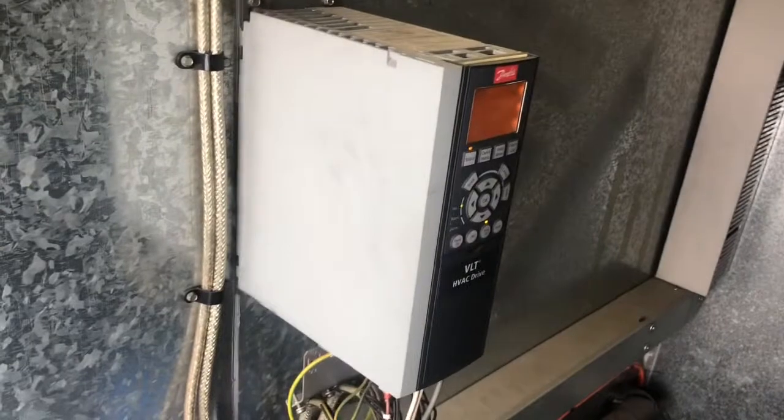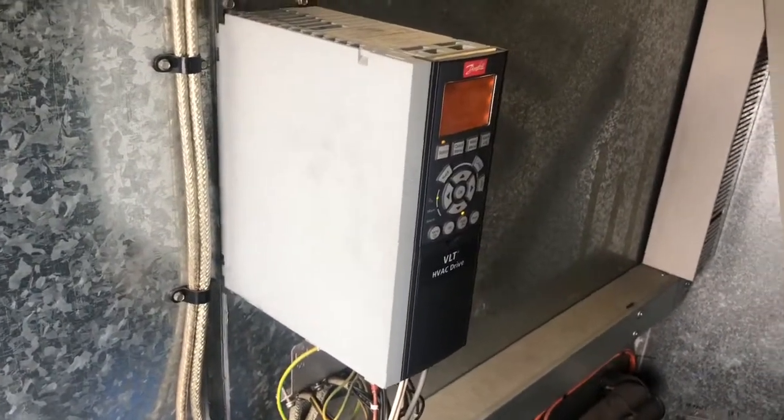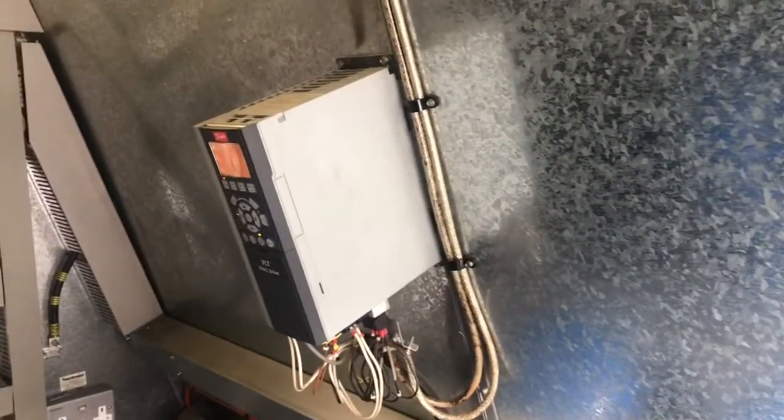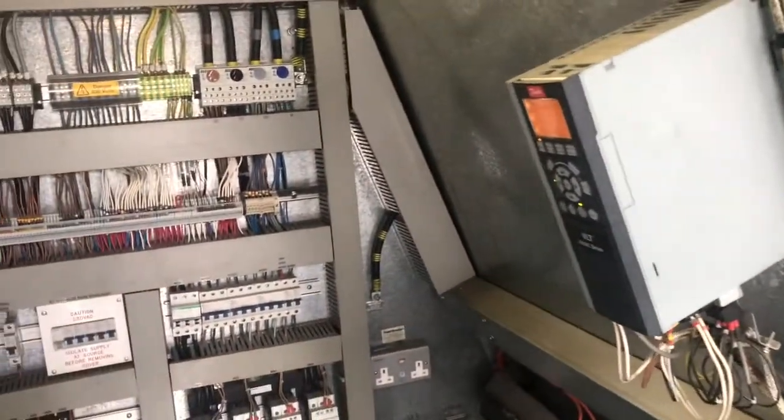A condenser fan model will use an inverter. The benefit of the inverter is that you can control the fan speed to maintain the appropriate temperature in the condenser — so if temperatures go high, the fan will accelerate, and vice versa.